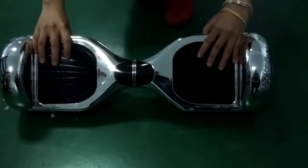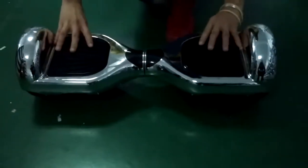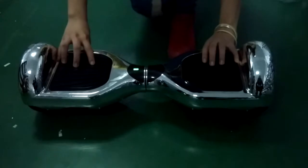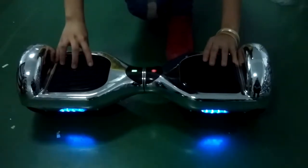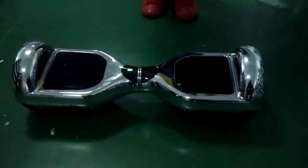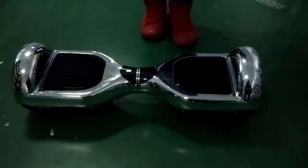She's now adjusting the balance. What you do is long press the power button to see the red light blink, and when it turns green it is okay — you can ride it on.